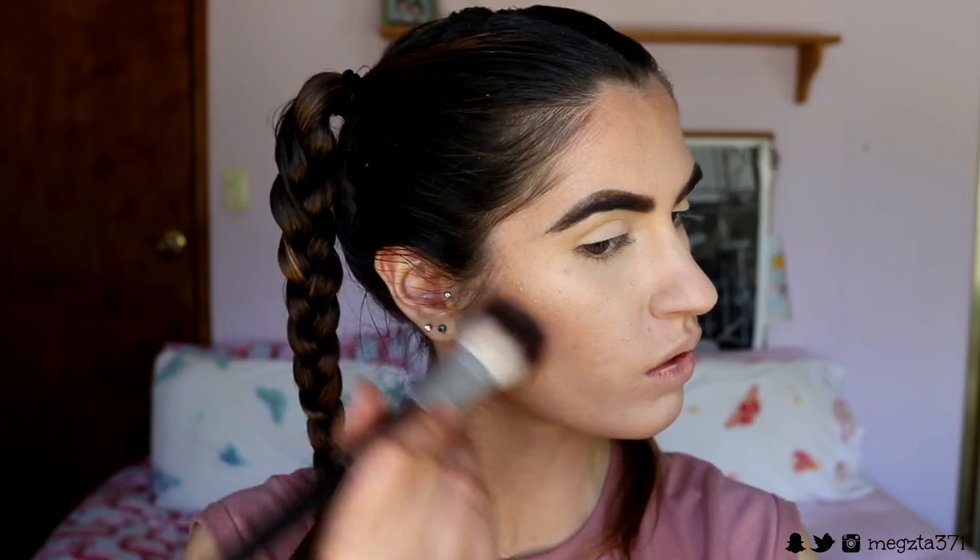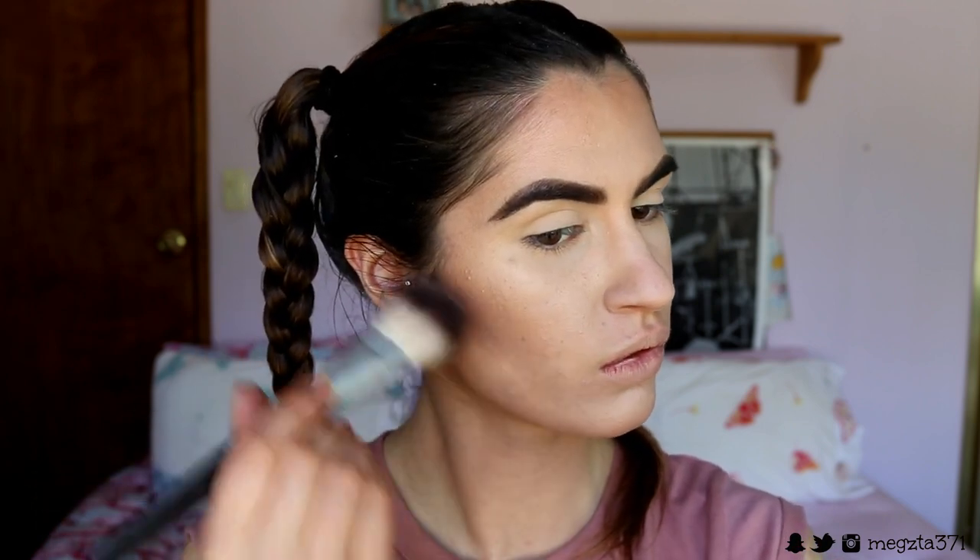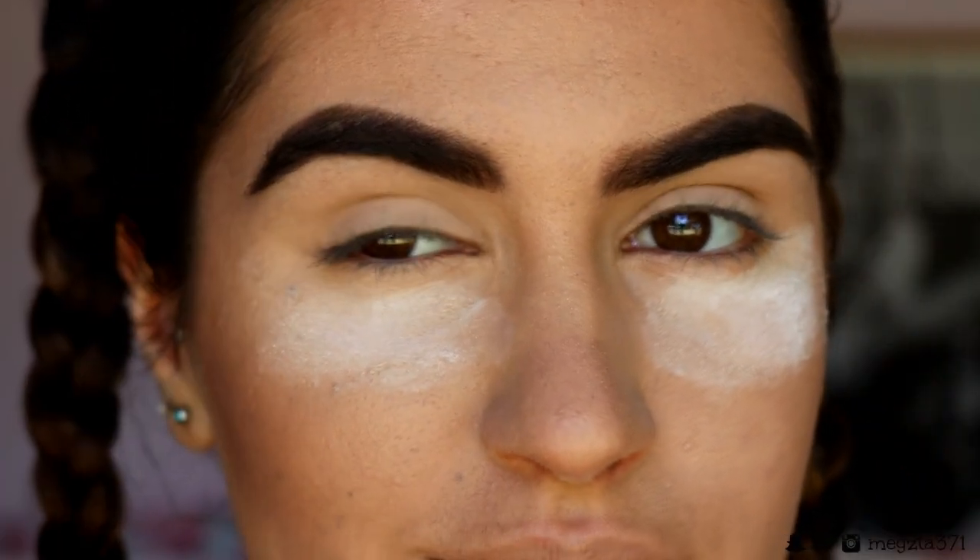To sculpt out my cheekbones I'm going in with my usual sculpt shade from my NYX Kit and using a tapered bronzer brush from Chi Chi. I've been loving this technique lately - it chisels out the cheekbones in a natural yet really structured way. Then I go in with my damp beauty sponge again to further blend that into my skin so it looks more like a shadow and less like product sitting on the face.